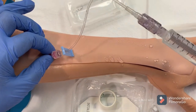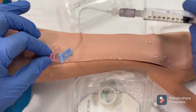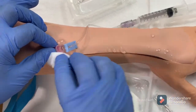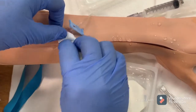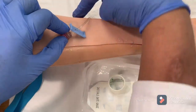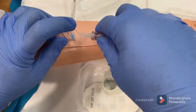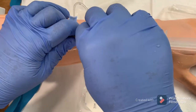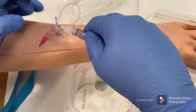Attach the extension tubing without losing the catheter. Check the blood flow by aspirating the extension tubing, then flush and wipe all the blood around the site. Clean the site very thoroughly before you apply the dressing. Remove the flush.